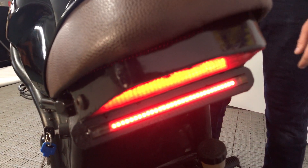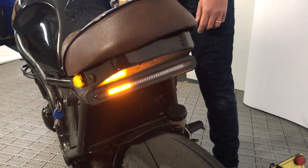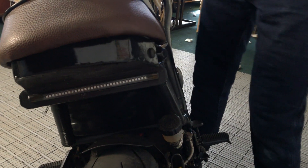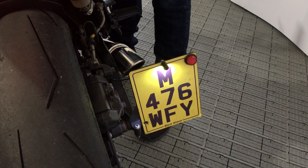At the back of the bike, the LED light bar that we put on — that shows the lights, the brake lights obviously, and then we built the indicators into that as well. Obviously the side-mounted number plate — we had to put a light on that as well, just to comply.